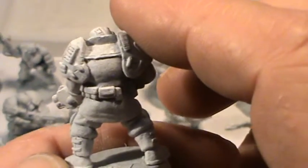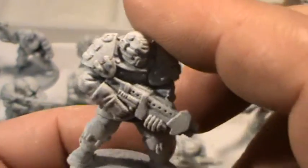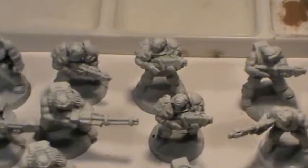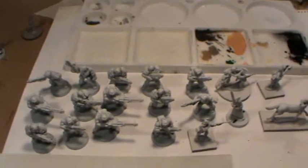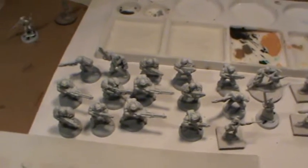I will be buying nothing else but this Rustoleum stuff. It also comes in black, but they only had the glossy black, not the black primer. I have just undercoated and primed all these miniatures that you see here.